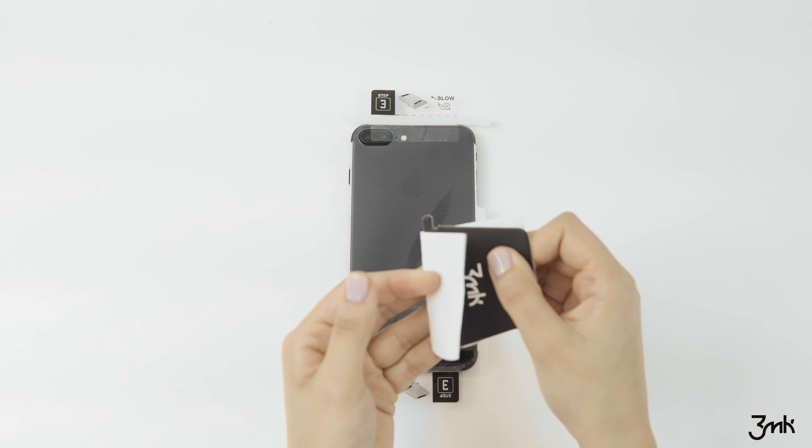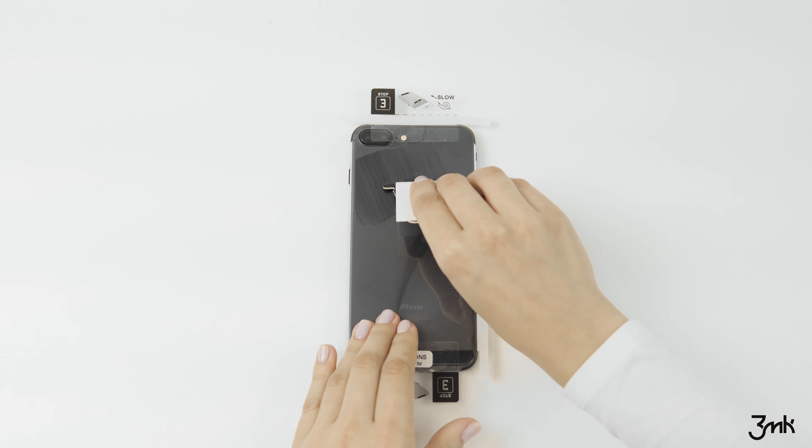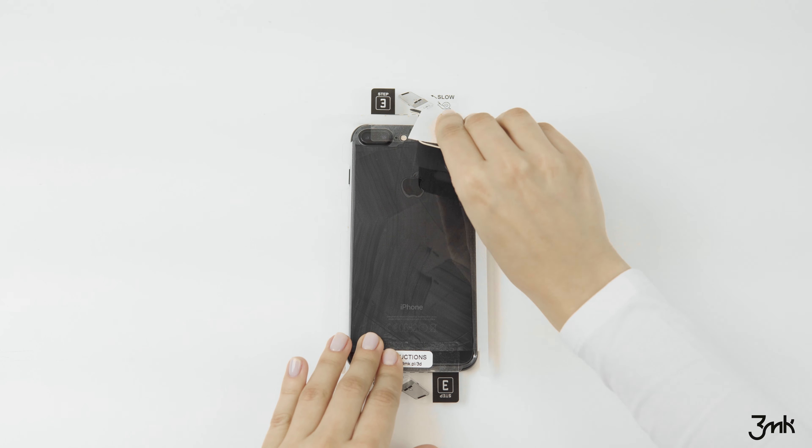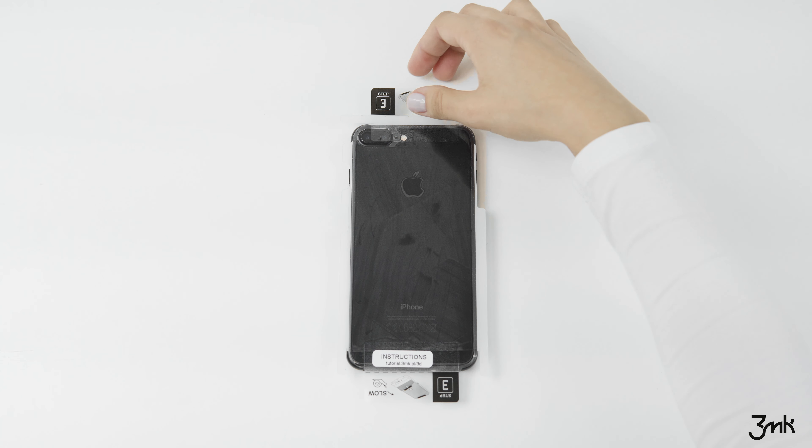Be careful not to touch the sticky side of the film or to bend the film. Using the dry cloth and the anti-bubble card, apply the foil to the phone in the same way it is shown in the video, from inside towards the edges.